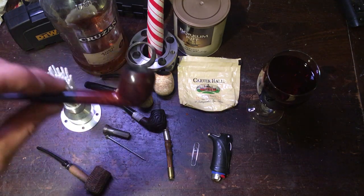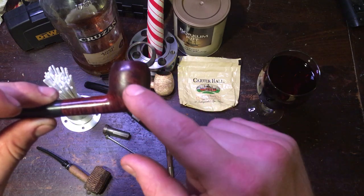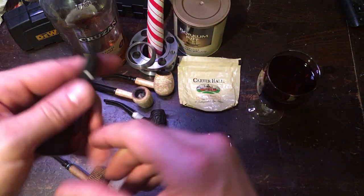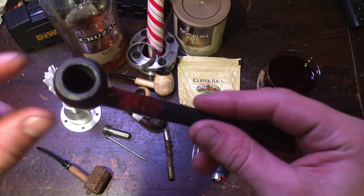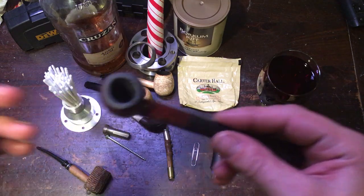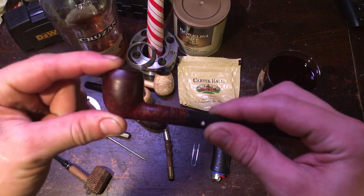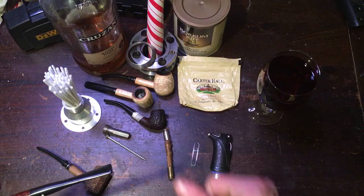If you want to start smoking a pipe, you could have a smooth briar pipe. 'Smooth' refers to the finish on the pipe. This is a really nice pipe, one of my newest, and I really like it. I bought it because I like the bowl size. I smoke a lot — more than 10 bowls a day probably — so a smaller pipe helps conserve tobacco because this stuff is kind of expensive.